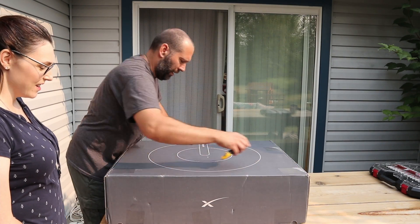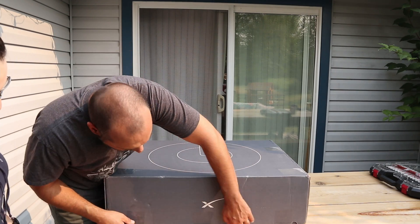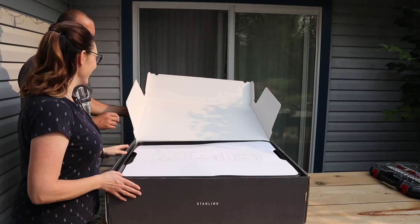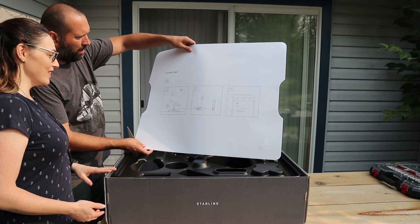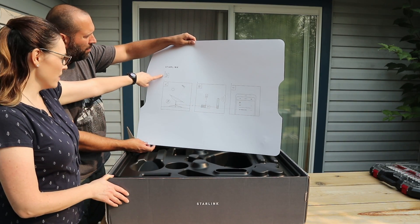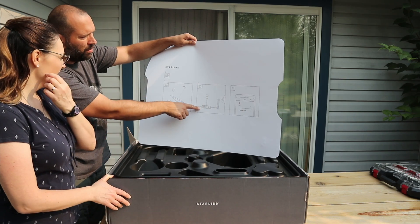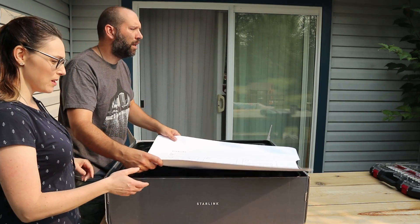So we're unboxing now. We need to download the app, which we already did on your phone. So this goes outside on the roof and that's inside, and then you connect it. It's supposed to be super simple.